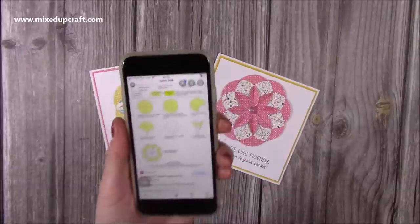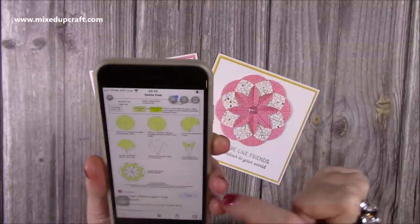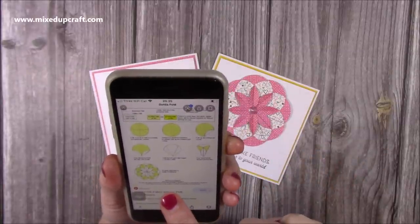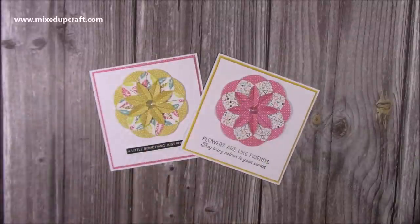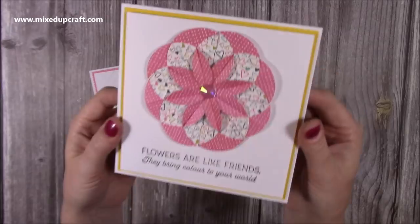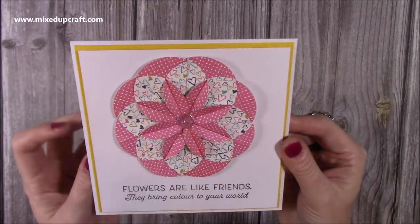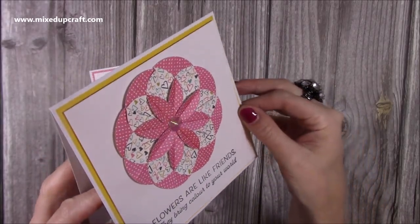I just popped it into Google — dahlia fold or teabag fold — and it brought up this one here, and it's really really easy. This one's from 2004 by Judy Hedrick. It's a form of origami which has been around for hundreds of years. If you just pop in teabag origami folds you will get hundreds of different designs and I think you'll get hooked.